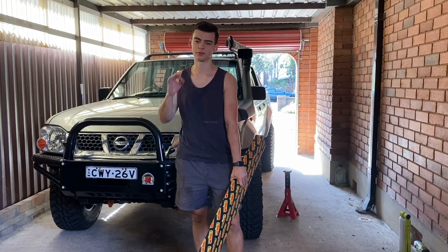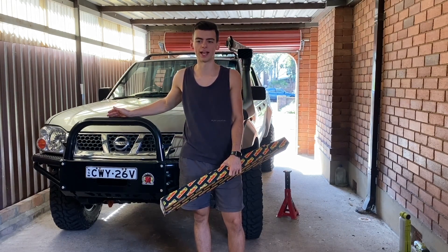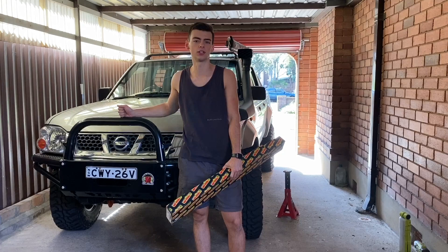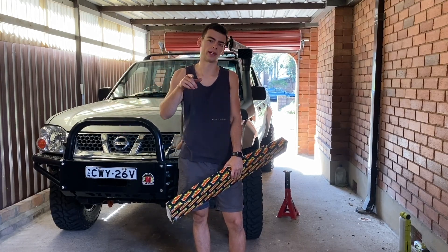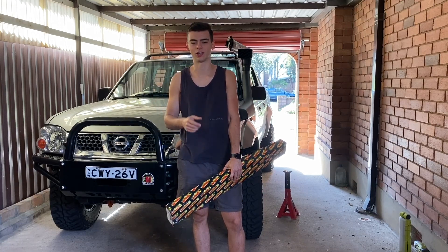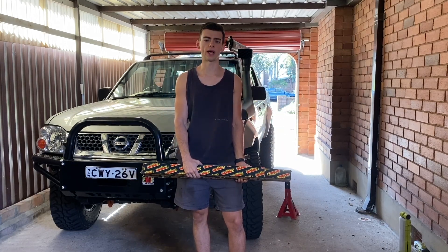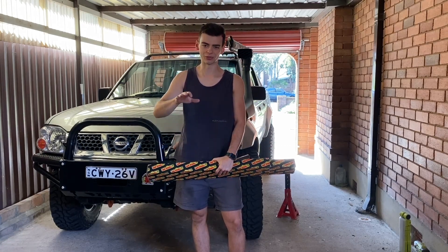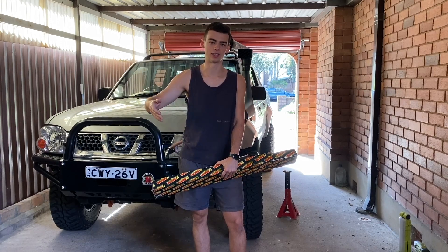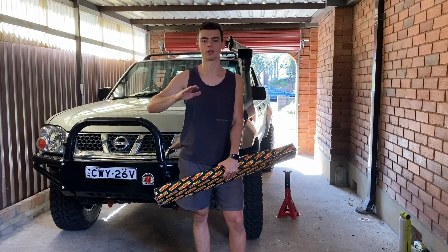Now that the bar is on and looking bloody schmick, the next thing is the torsion bars. Because this is a steel bar it weighs more than the alloy one, and I am putting the winch on which is another added weight. The bar is about 55 kilos and the winch is about 20 kilos, so 70 to 75 kilos is going to be on the front, and those stock torsion bars are just going to sag like hell. Four Wheel Drive One hooked me up with Tough Dog heavy duty torsion bars for the D22. I should have done this when I did the lift initially — I never thought I'd get a steel bar and winch, but here we are. Would have been a lot cheaper from the start, but we're doing it now.